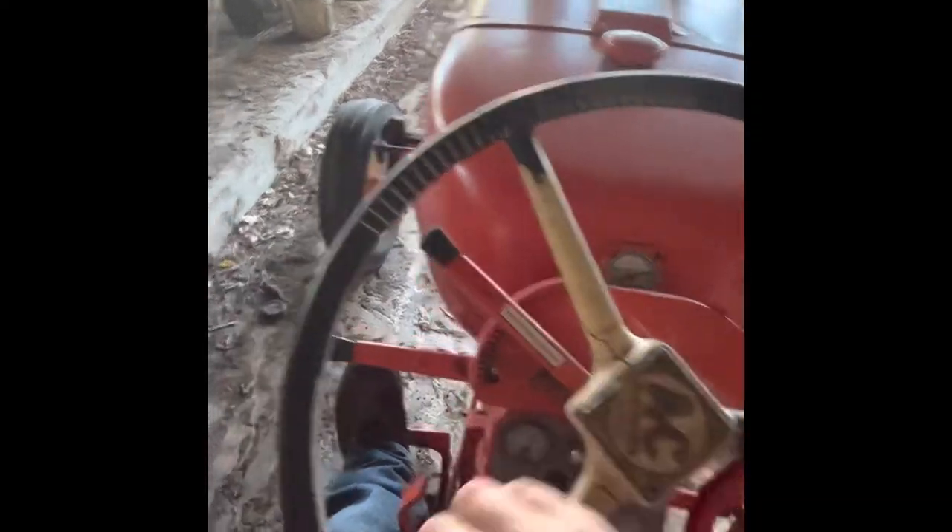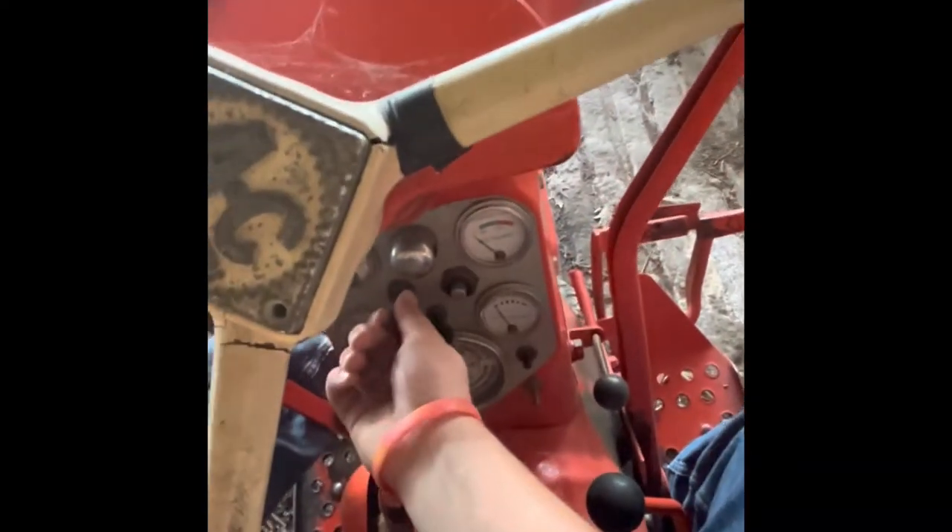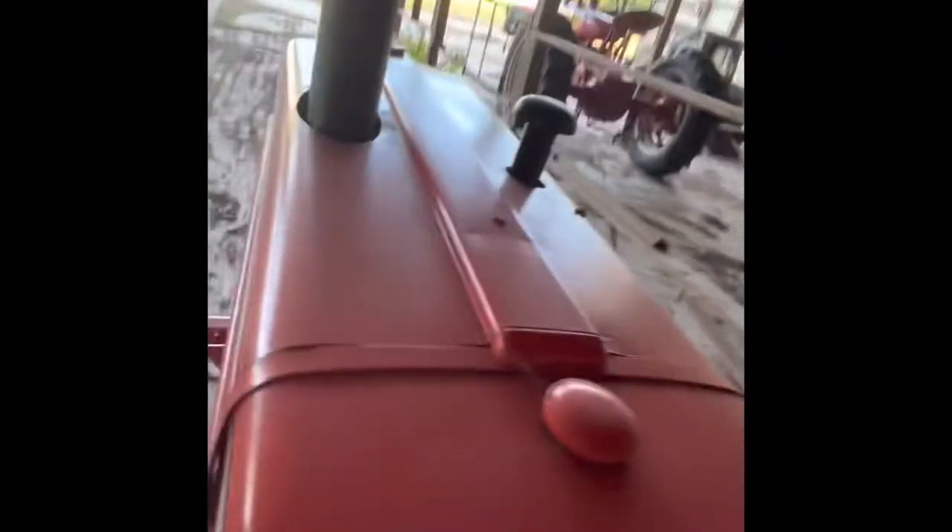Throttle — and here's the PTO, if that matters. That's the Allis-Chalmers D15 Series 2.